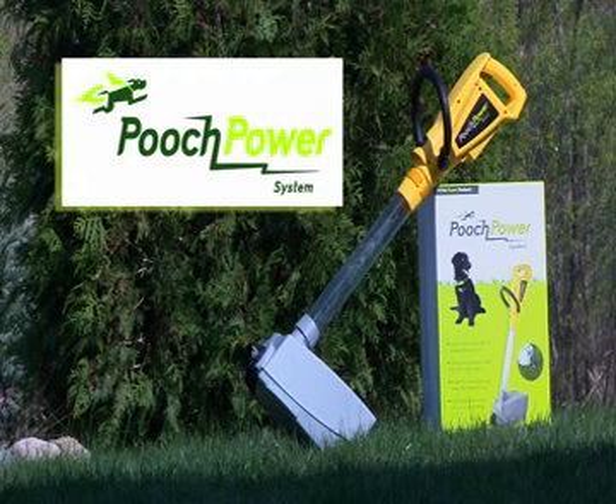And that's all there is. Thank you again for choosing the Pooch Power System. Remember, no more will you scoop the poop.